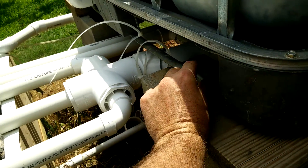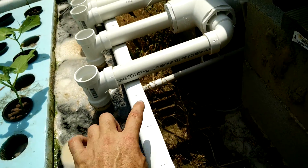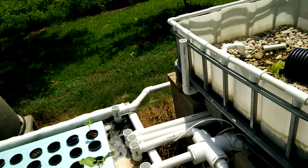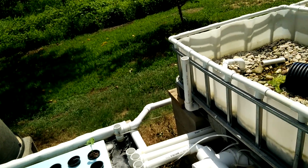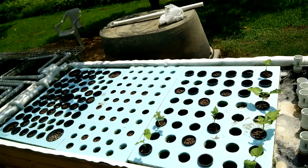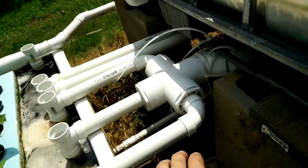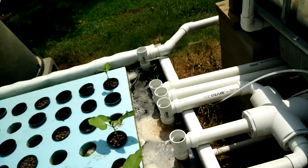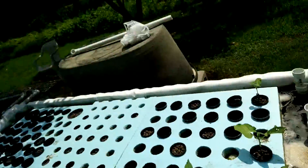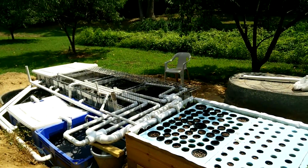I recommend six inches of drop. Now, you'd come with a one-and-a-half-inch pipe over the top of this, so I recommend at least from the bottom of that pipe, at least six inches down to the water — at least. If you've got the room to have one foot, that's preferable. You can still build this system with the one-and-a-half-inch pipe up here. You can build it with four-and-a-half feet — I'm still saying four-and-a-half feet from the bottom of your grow bed to the bottom of your fish tank.